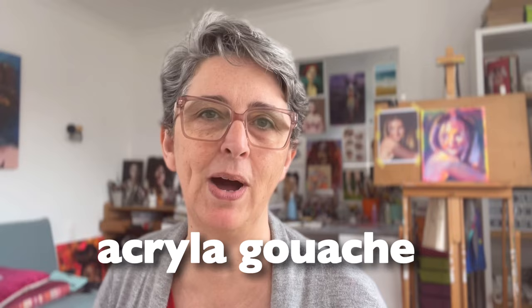So you're painting with acrylic and you wonder if gouache is the best fit for you? Well, I may be a bit biased, but here are six reasons why gouache is way better than acrylic. And before we begin, I need to talk about acryla gouache.